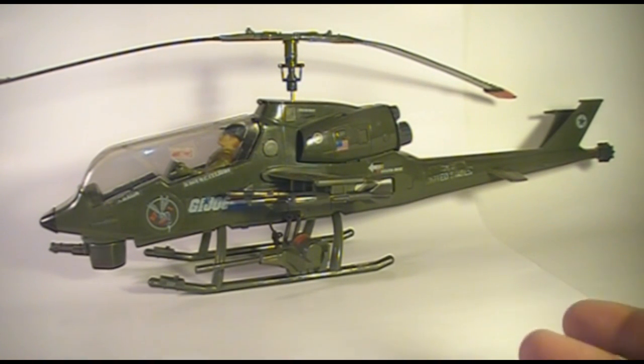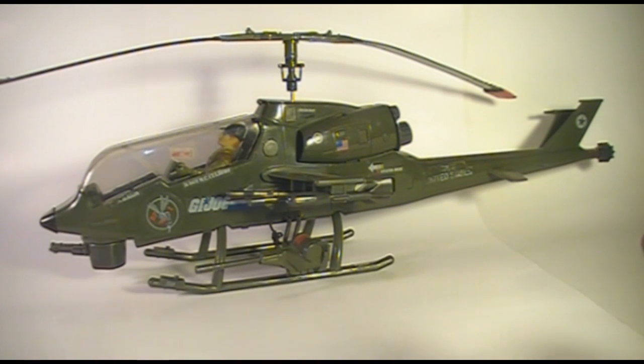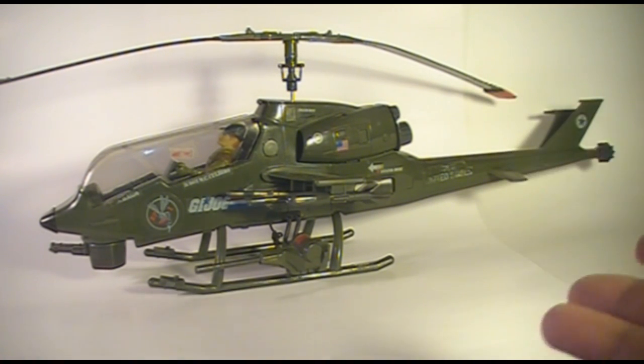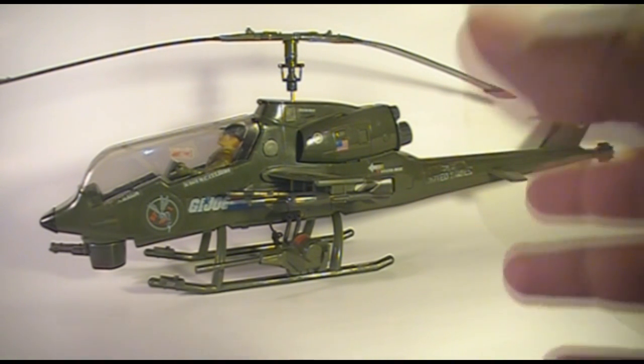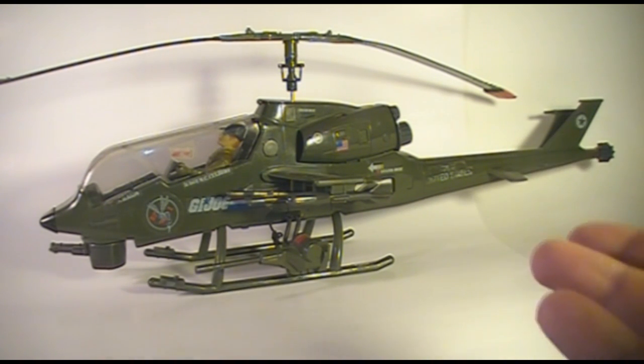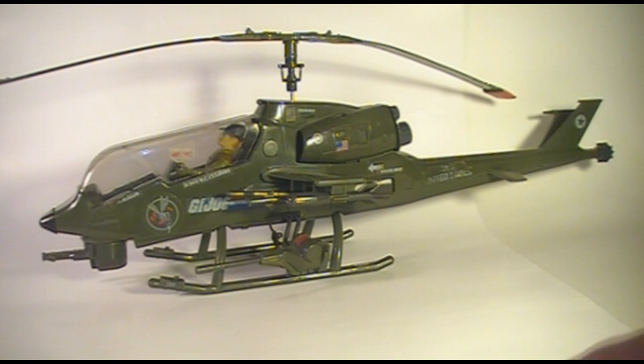The Dragonfly Helicopter was designated on the packaging as the Dragonfly X-H1 Assault Helicopter, and of course it was modeled after the U.S. military's AH-1 Cobra Assault Helicopter. I'll cut in a non-copyrighted photo of the AH-1 so you can compare the two. I think the Dragonfly is a pretty good representation of the AH-1 Cobra.